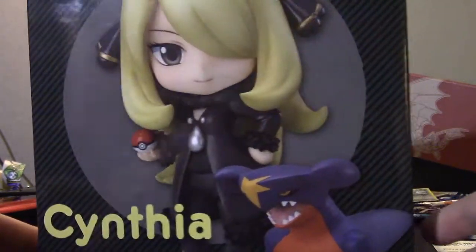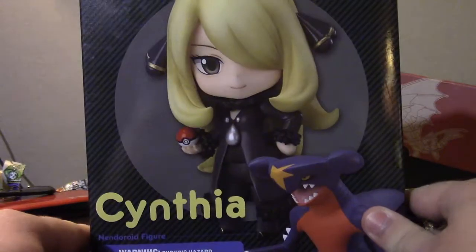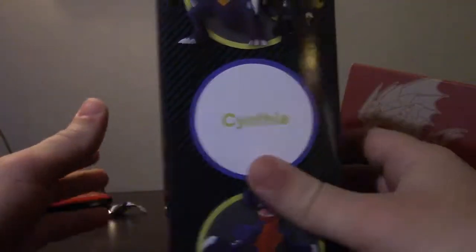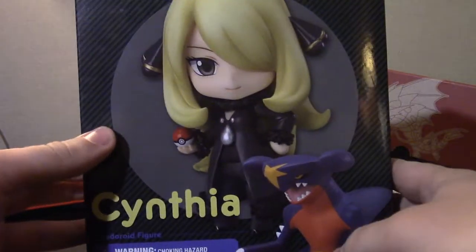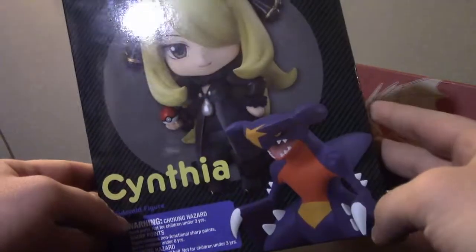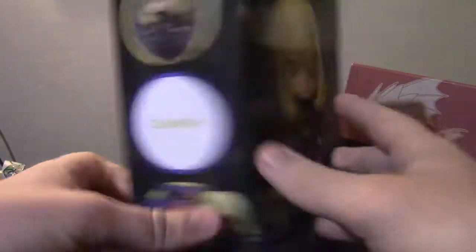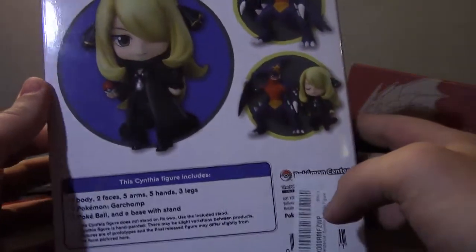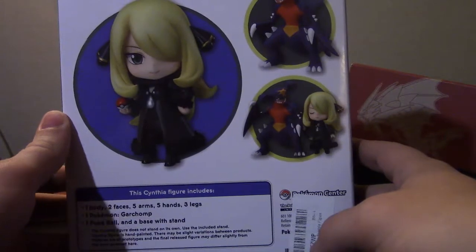Anyways, we're on a time limit. We have this Cynthia and — is it a Nanodroid? Nanodroid. Excuse me, I'm sorry guys. This is the first time I've ever seen these and it actually looks really cool, so I'm really excited to open it. It comes with a really cool Garchomp.